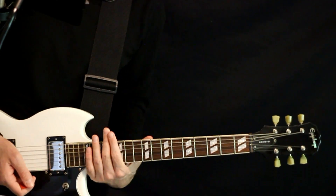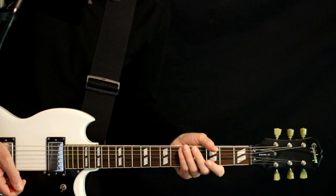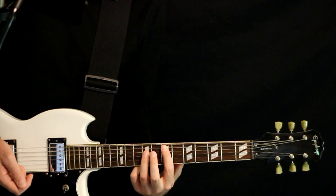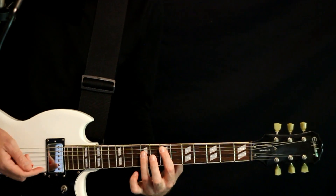This lesson is in standard tuning E A D G B E. The intro and post chorus have some subtle stuff going on. We could start by just doing an E power chord, so 7 on the A with the 9 on the D.